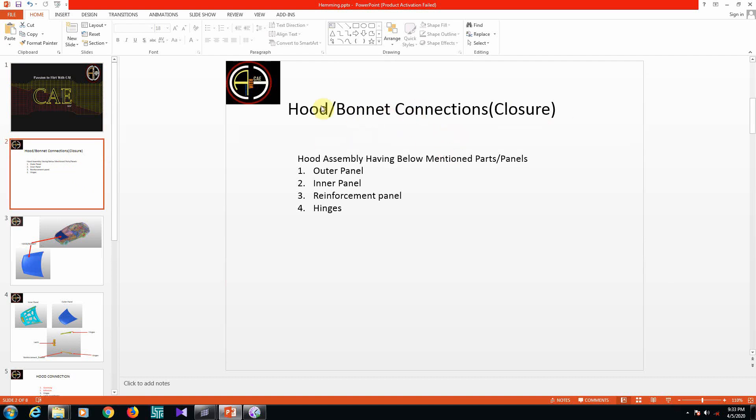The bonnet is a closure part which closes the engine portion. This hood consists of an outer panel, inner panel, reinforcement panel, and hinges. Almost all closures such as bonnet, deck lid, front doors, and rear doors consist of outer panel, inner panel, reinforcement panel, and hinges — these are the common things we see in almost all closures.